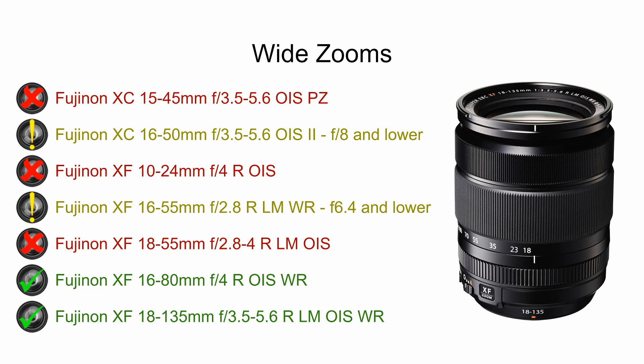Let's start with the wide-angle zooms. First up we have the XC zooms. The 15-45 does not perform well in infrared. The 16-50 is usable at f8 and lower, so take that with a bit of caution. The 10-24, which is a fantastic wide-angle zoom, unfortunately doesn't work well in infrared. The 16-55 is only usable at f6.4 and lower. The 18-55 is unusable at all in infrared photography — that's a lens I have and have tested. There are a couple of good choices for wide-angle zooms though: the 16-80mm and the 18-135mm. If you're looking for a single zoom lens to put on your infrared converted Fujifilm camera, these are good choices.